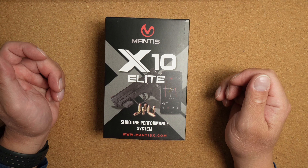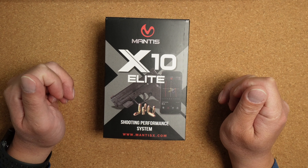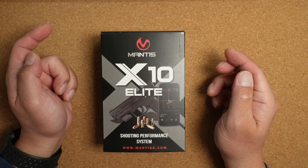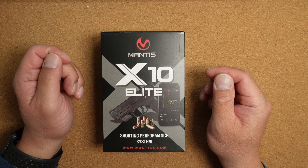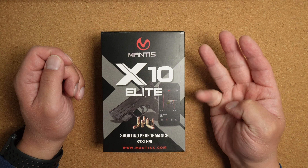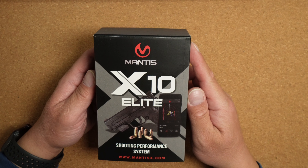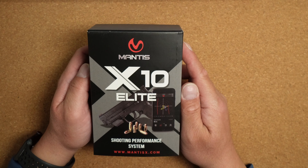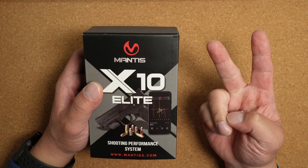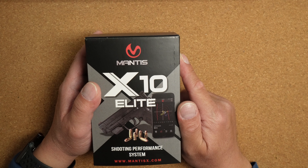Have you ever wondered if there are ways to help you improve your accuracy with a firearm? Are there any tools that you can use to do this? Well, here's one of them: the Mantis X10 Elite. It's a smart sensor that tracks your firearm's movement throughout its entire operation — holding the firearm, aim, trigger press, break of the shot, and recoil. The Mantis X10 Elite records all firearm movement to help you stabilize your handling. The data is used to improve your accuracy. You can use it during dry fire, live fire, and CO2 fire.